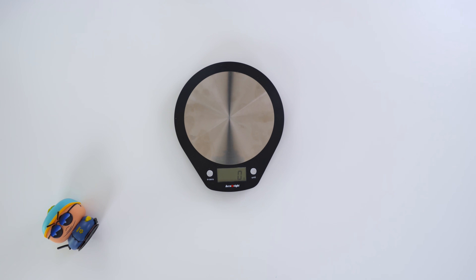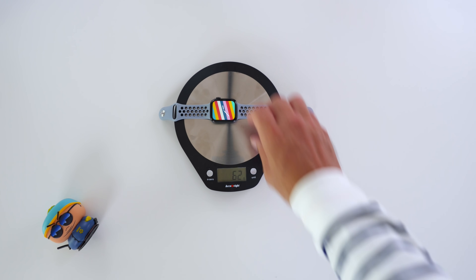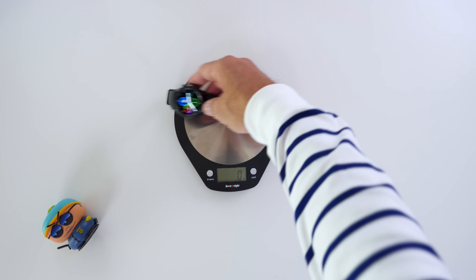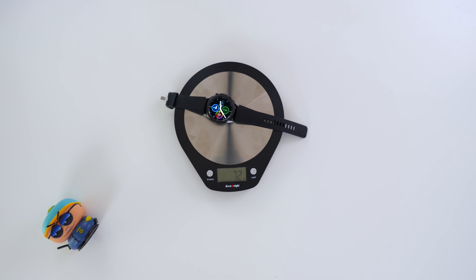Quickly looking at the weight, and there's a slight difference here. It's only 10 grams, but the Apple Watch Series 6 comes in at 62 grams, and the Galaxy Watch 3 comes in at 72 grams — just in case you are wondering how much difference there is.